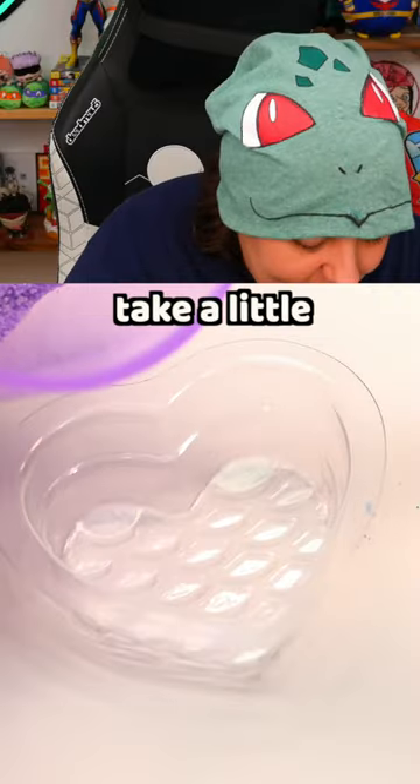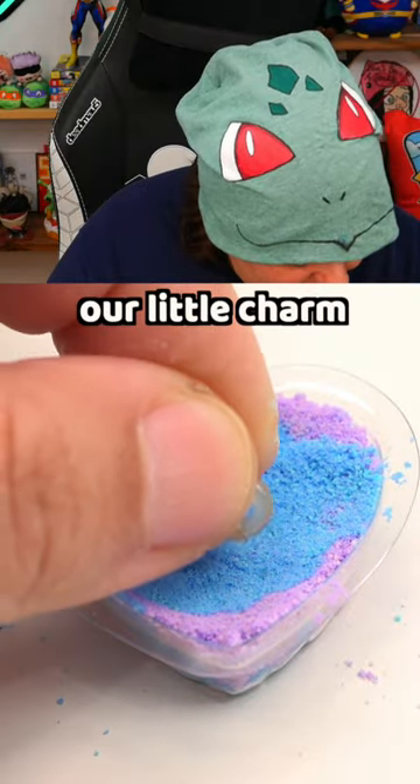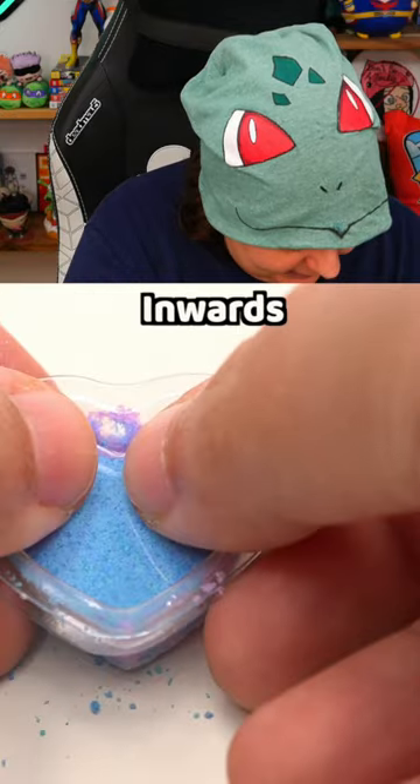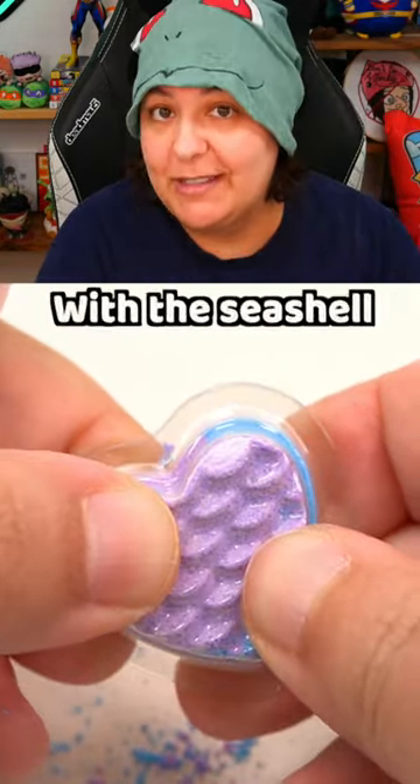Let's do the same thing with the blue. Now let's take a little bit of the purple, put our little charm in, and add more. We're supposed to take the backing and push it inwards. Now let's go ahead and make another one with the seashell mold.